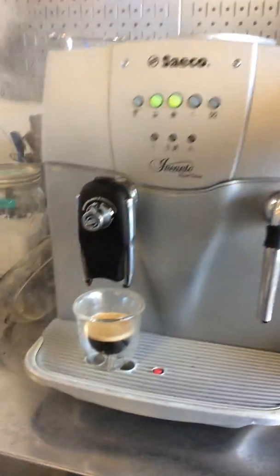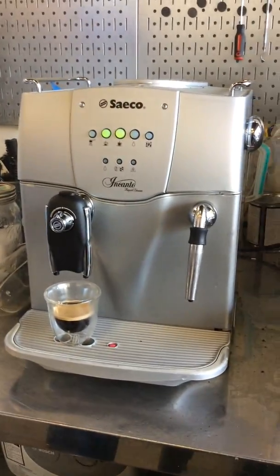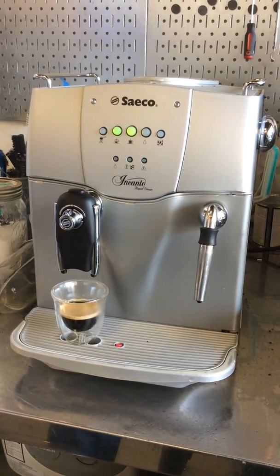And there you have it — Sadeco Encanto working once again. Thank you for watching Clean Coffee. Please subscribe to our channel for more content like this every day, and thanks for watching.